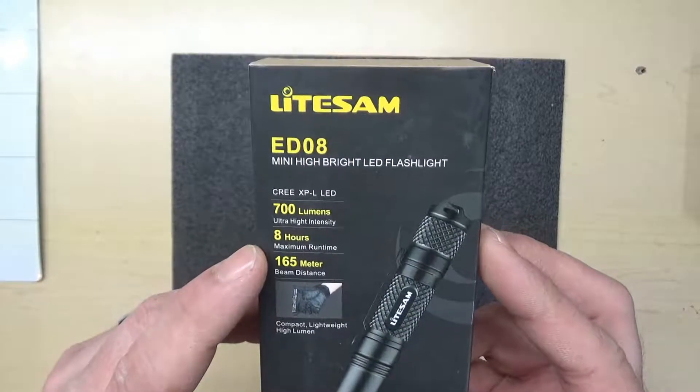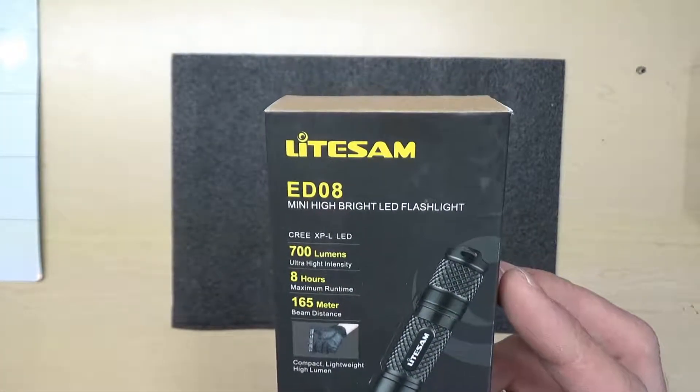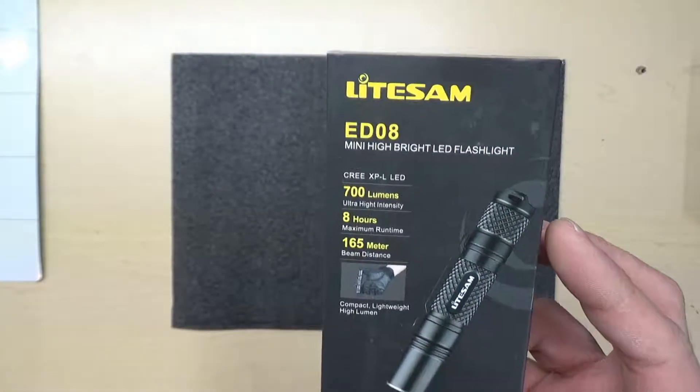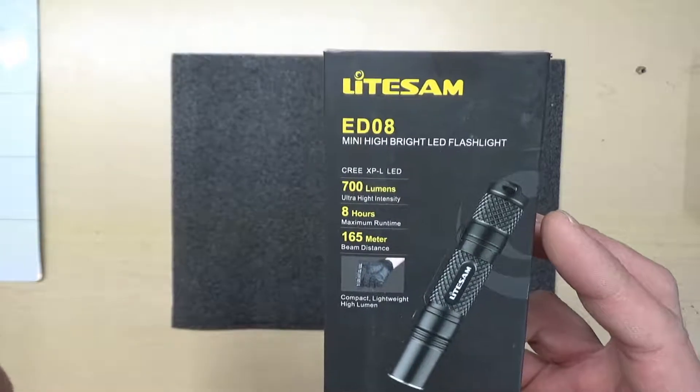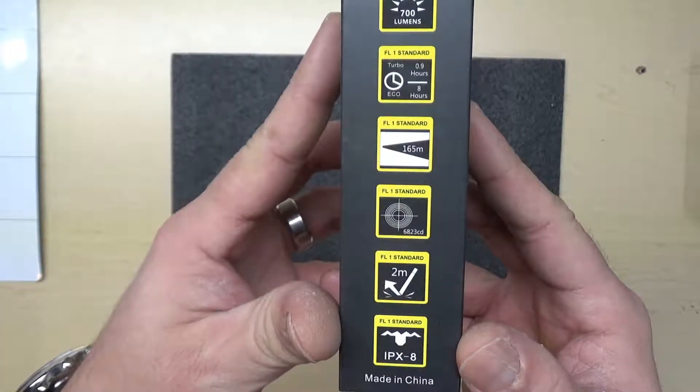It lasts around 6 to 8 hours of battery use. I used it intermittently on its highest level — I never used it on its lowest level. There are some little facts on the side here for you.